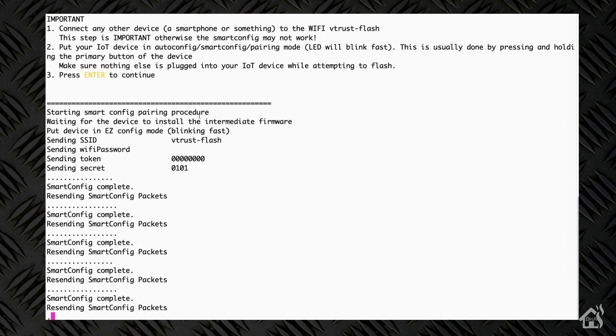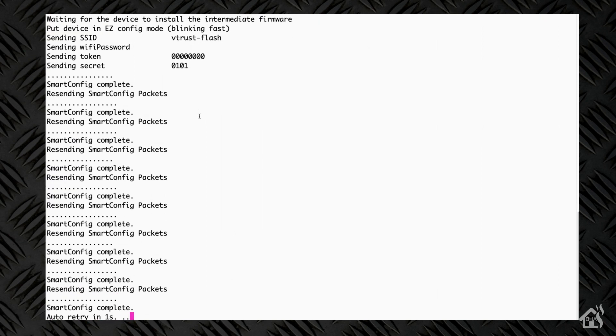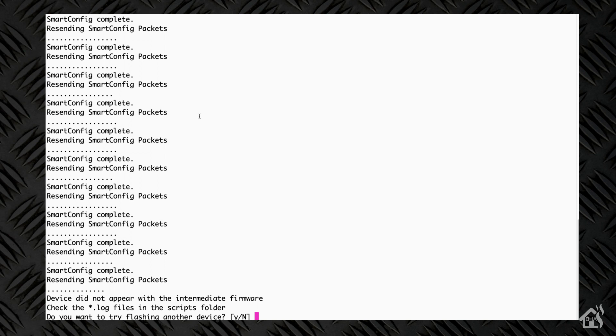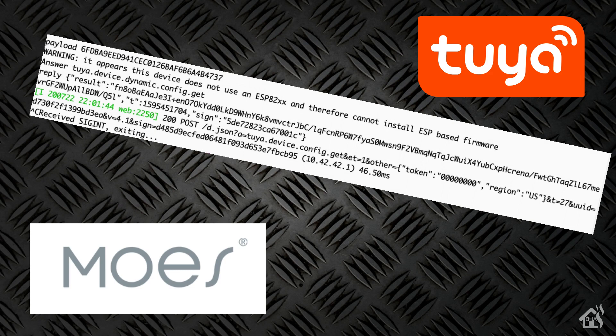As you can actually see, it didn't make it — so it didn't work. I tried it quite a few times, probably more than I really needed to. Because honestly, if I would have checked the logs, I would have seen right here that this is basically not an ESP82XX device. So probably if I would have opened the device up before I put it in my wall, I probably would have already known that.